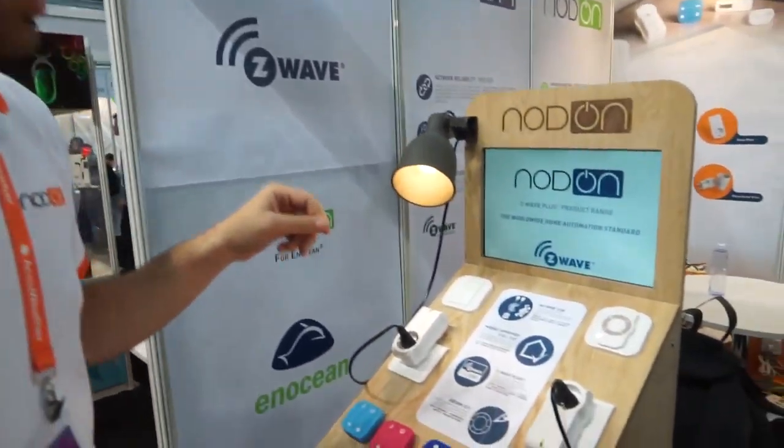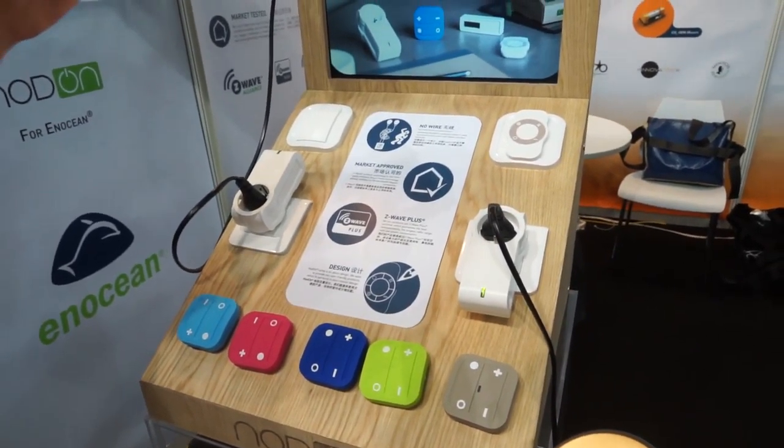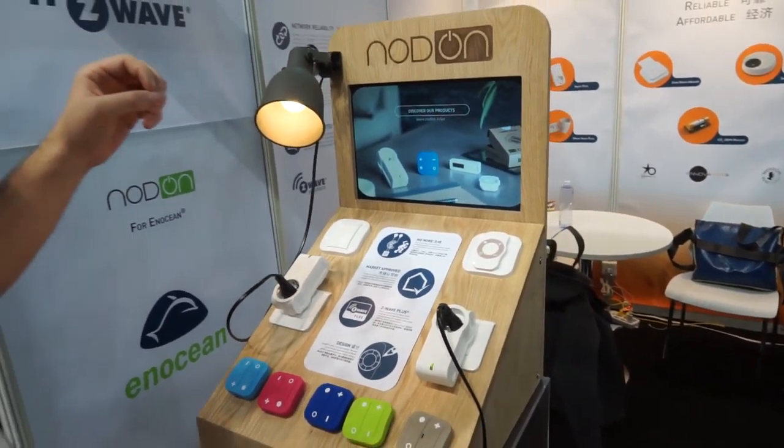Hello, I'm Thomas from Nodon. You already heard about all our Z-Wave product range at CES and IEC in Amsterdam, and now we're ready to release the product on the market.